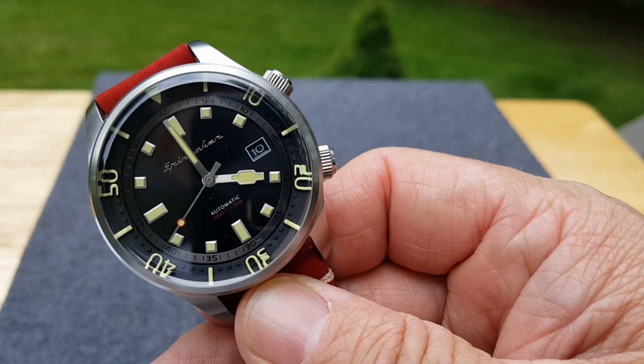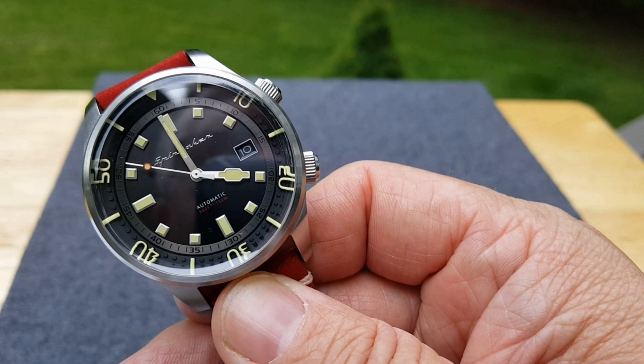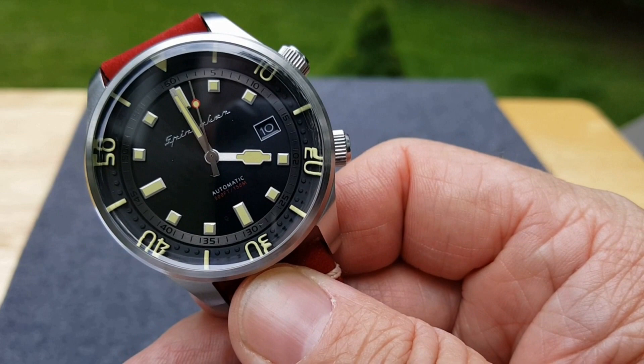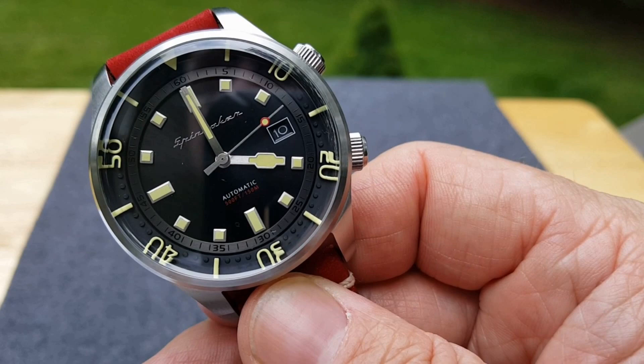Would I take it diving? I think it's good for light water sports, but it does say it's 150 meters water resistance, up to 500 feet. So I guess you would consider it a diver, a diving-style watch. Anyway, it is pretty cool. I like it a lot.